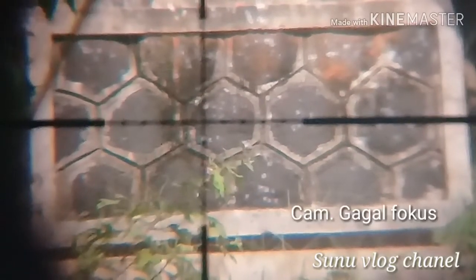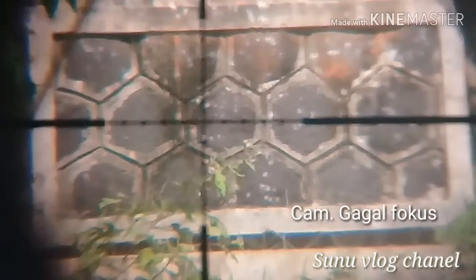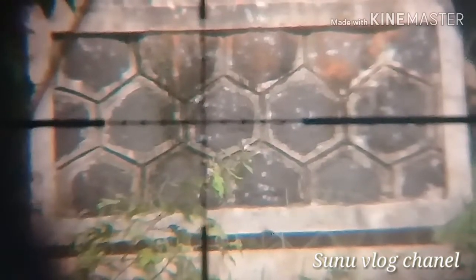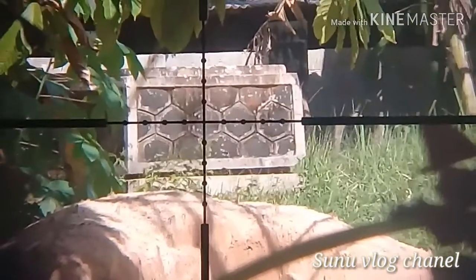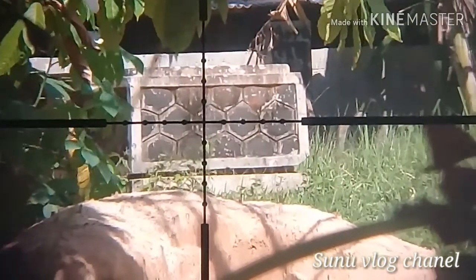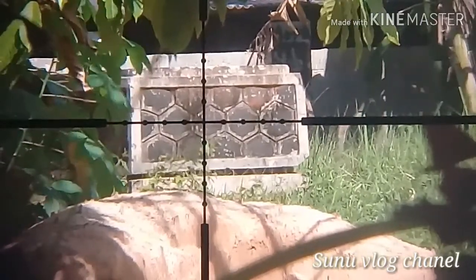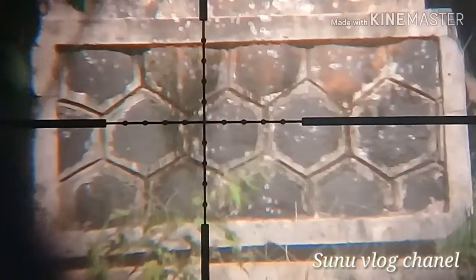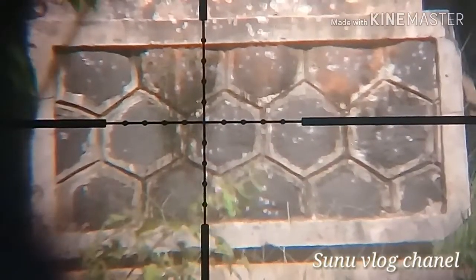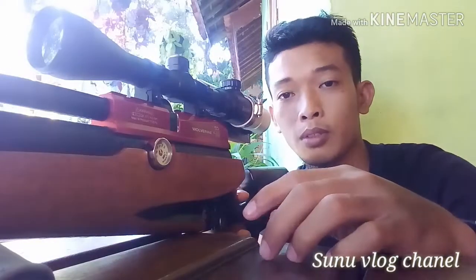Anda bisa memutar sampai anda mendapatkan tampilan yang jernih — seperti ini. Dikatakan jernih apabila anda bisa melihat target dengan jelas. Dan jika kita kurangi zoomnya — misalnya kita kembalikan ke zoom 3 — gambarnya akan tetap jernih. Dan jika kita zoom maksimal sampai 9, gambarnya pun akan tetap jernih, seperti ini.